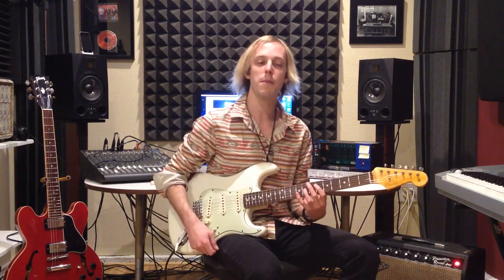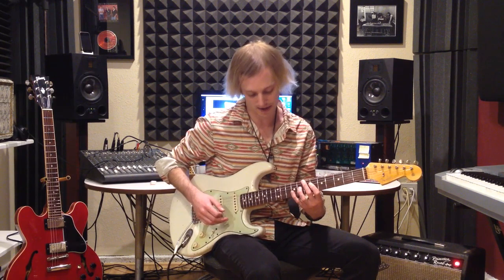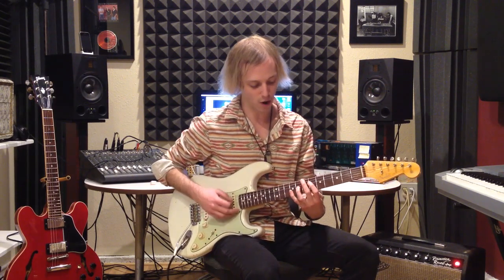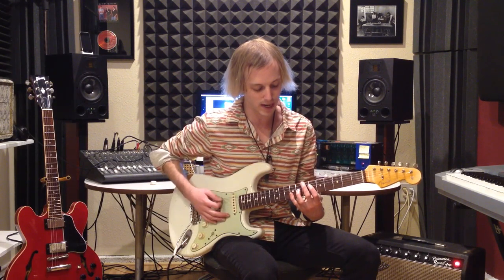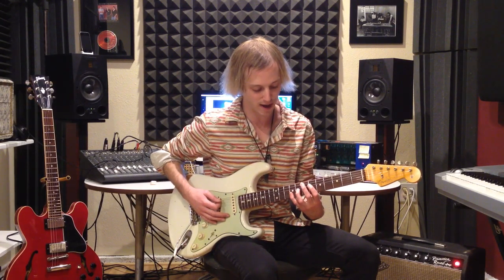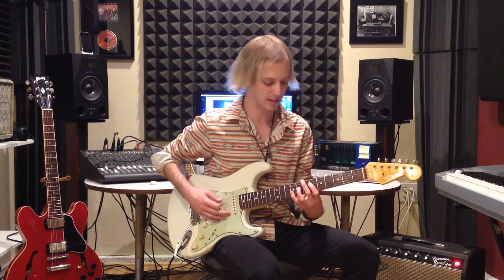So that's the first chord, E major 13 — it's really a jazz chord, a lush jazz voicing. One thing to note when playing in the context of the tune: when I have that E ringing, I'll bring my second finger down and play the E note instead of playing the note on the sixth string.